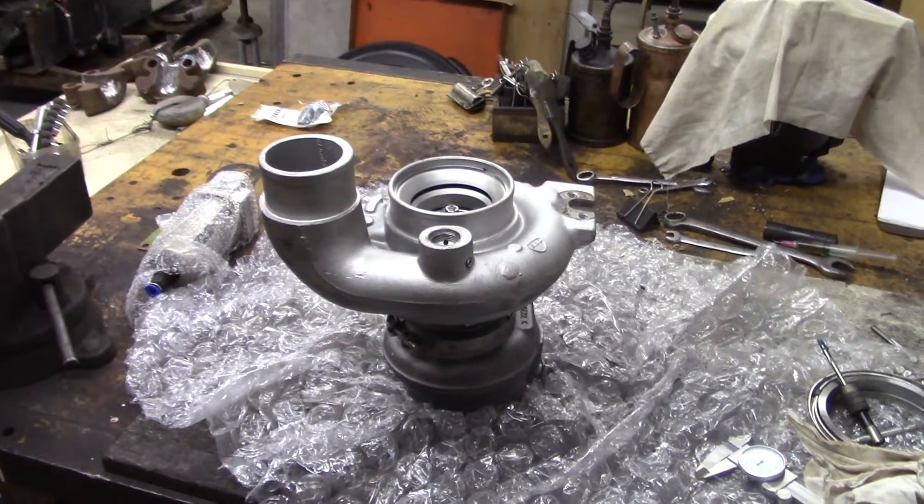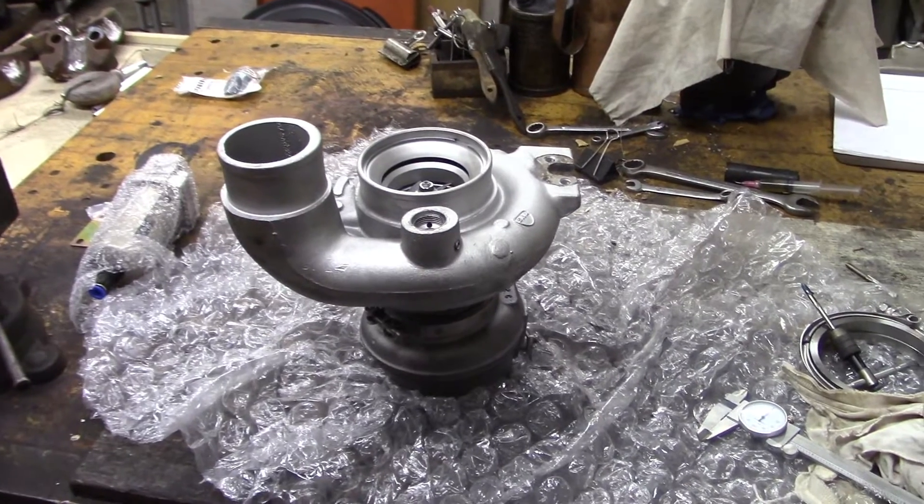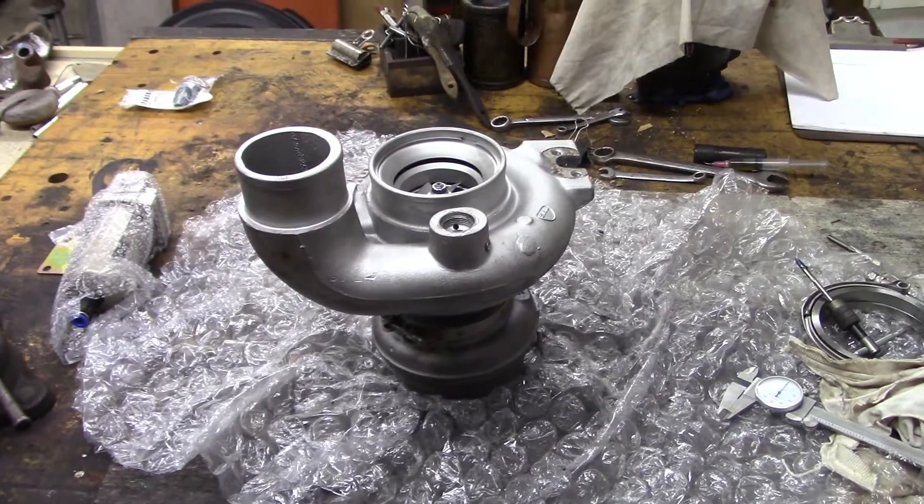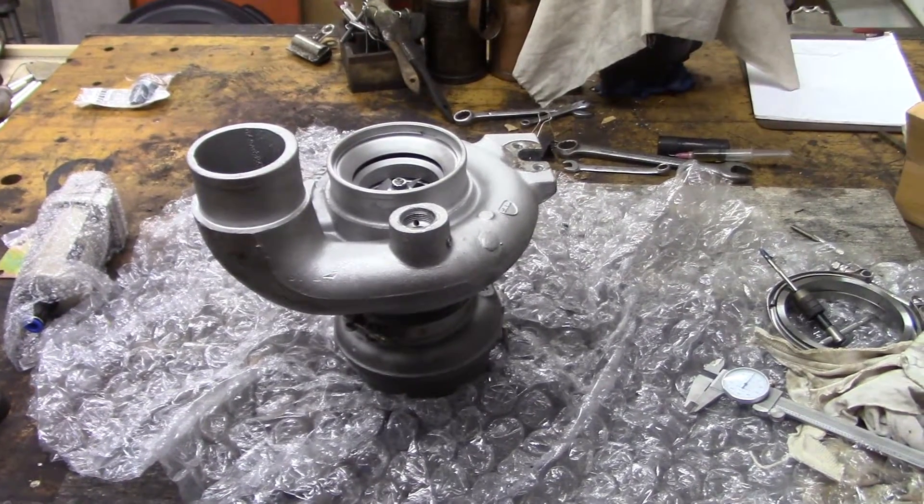I'm finally putting on the turbo that I've wanted to put on right from the get-go anyway. I should have put this turbo on two years ago when I was doing all that work on my Dodge. But anyway, I'm doing it now.